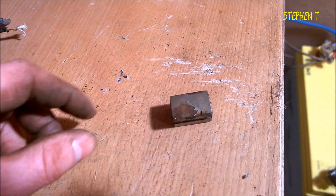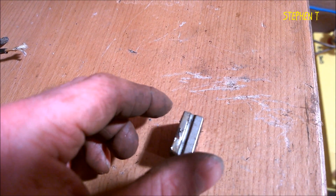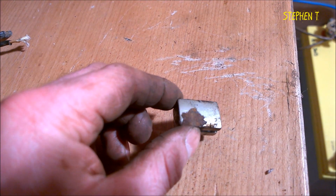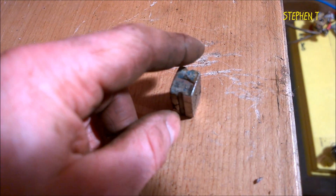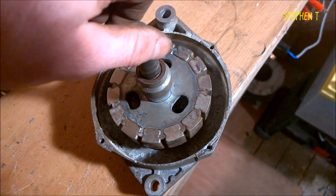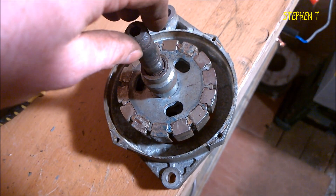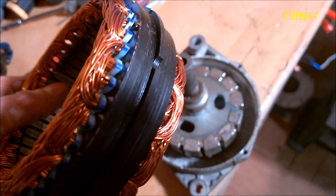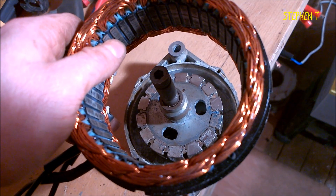Nice little rusty magnet. You know you're getting quality products when the magnets even rust. Magnet is installed. I'm going to have to change that bearing, but I'm not going to bother. I'll put this stator in and see how we go. Nice new stator — and guess who buys Thermodyne — sending me another quality product to fix a piece of dirt.